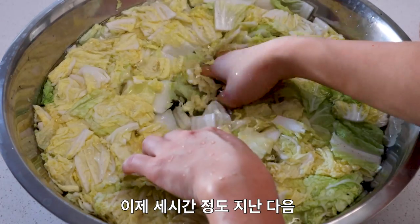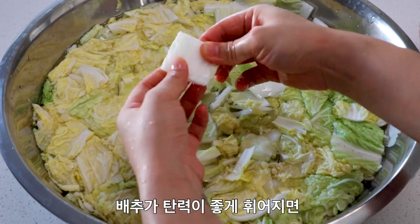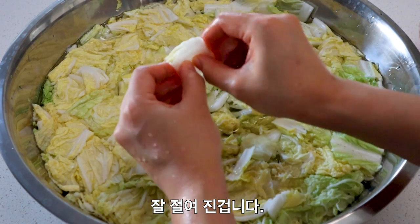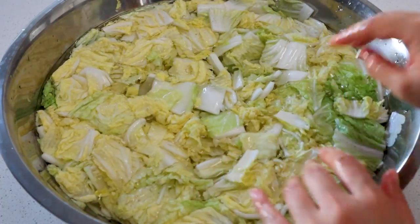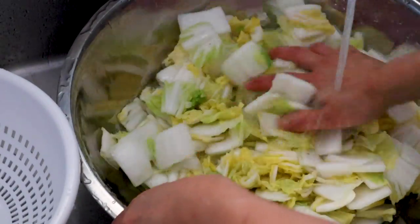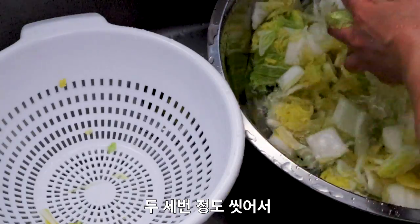It's been about three hours — let's check the napa cabbage. You'll know it's done brining when you take one of the thicker white parts and it's become a little bit pliable but still maintaining a little crunch. This is looking really good. Rinse and repeat about two to three times to clean off the cabbage and remove any excess salt.